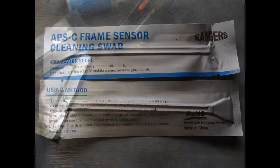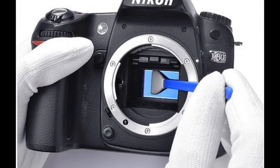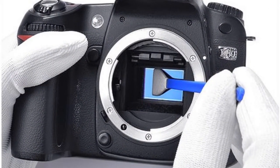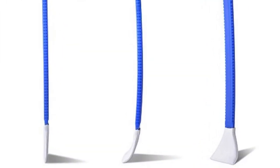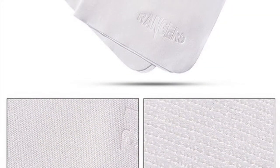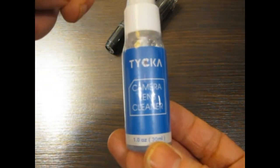We've got the APC frame sensor cleaning swabs. These are all sealed, so there's no risk of contamination. They have clear instructions on the back, and as you can see they are just the right size for the APS-C sensor — nicely flexible and perfect for giving it a clean.